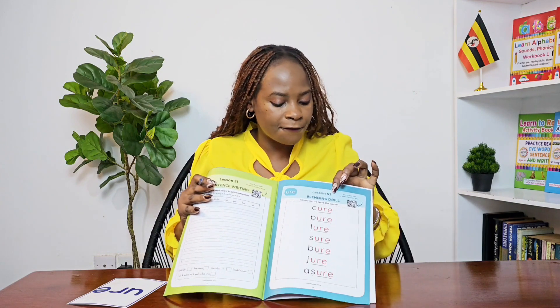Well done! In your workbook you have a writing task. I want you to find Lesson 52 and write the 'your' sound on top as you say it. Remember which three letters make the 'your' sound — say them: U-R-E. So you write U-R-E and say 'your, your' like that.